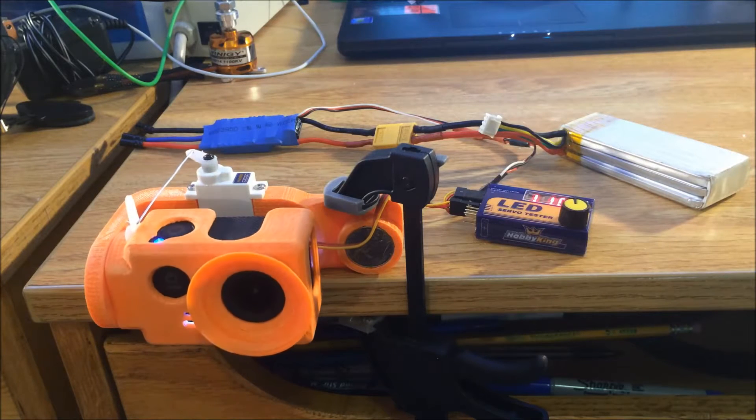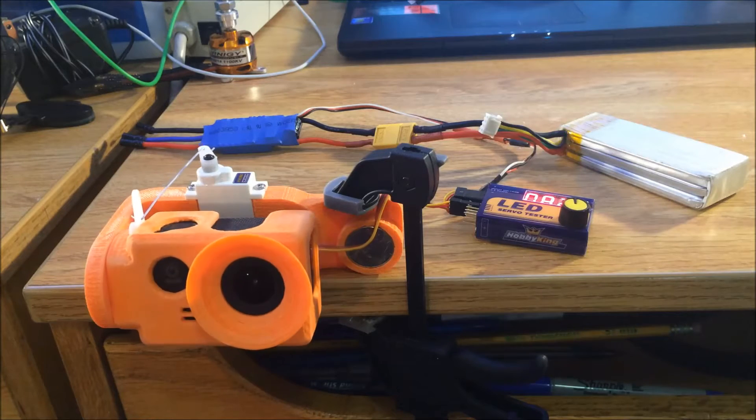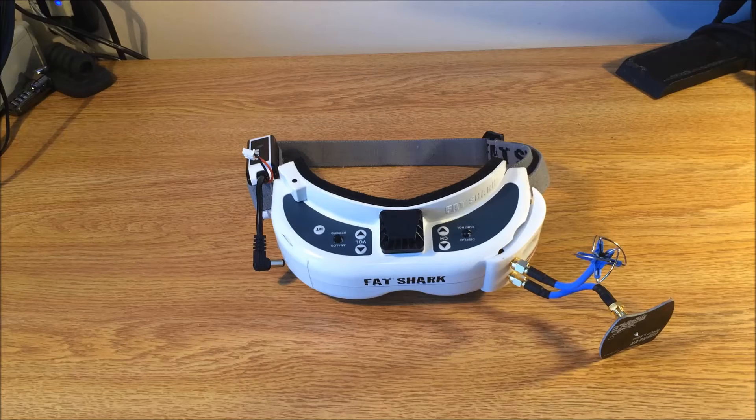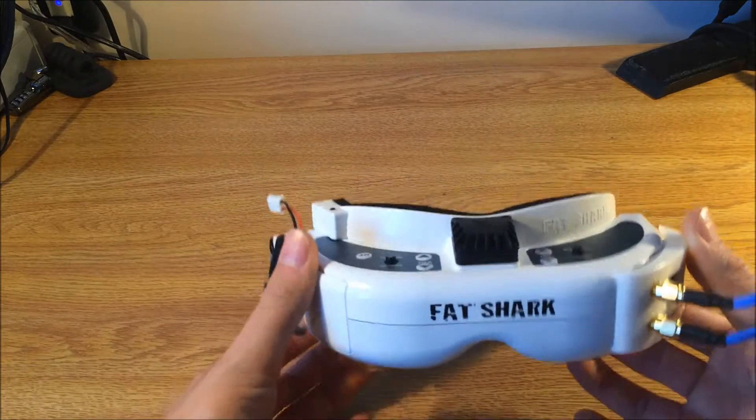I have some experience in RC, so it shouldn't be too difficult. I'm gonna be making some videos about building my quadrocopter and we'll see how that goes. One of the functions I'd like to have on this quadrocopter is something called FPV — it stands for first person view — and basically it transmits the video that your quadrocopter is seeing to a ground station so you can view it and control the quadrocopter.